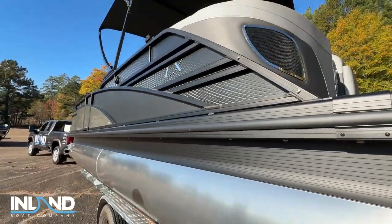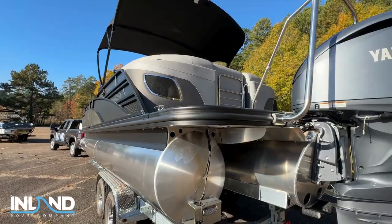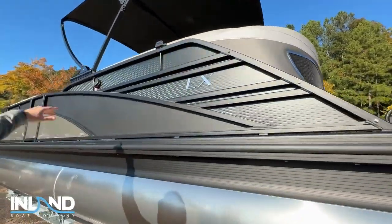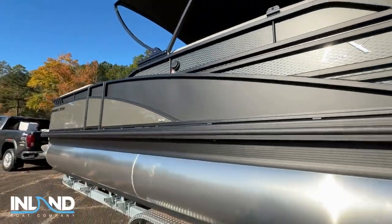Is this a full blackout package? That is right — this boat is a full blackout package. So you can notice that from the inserts and the actual rails to the Bimini, it's full blacked out all the way.